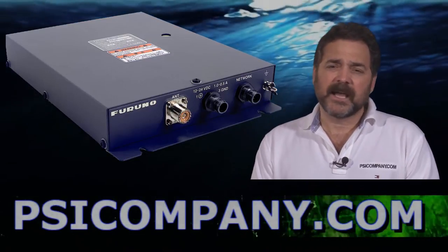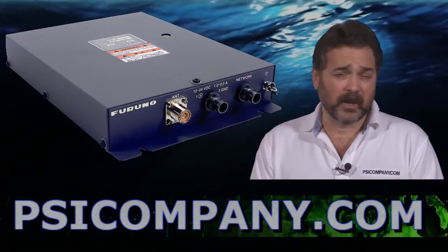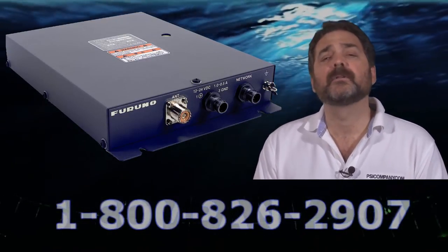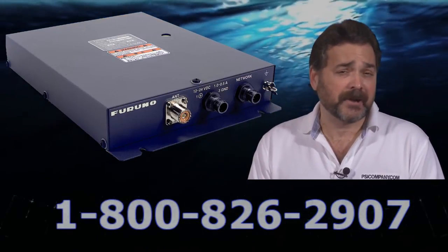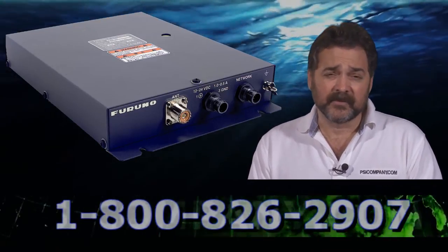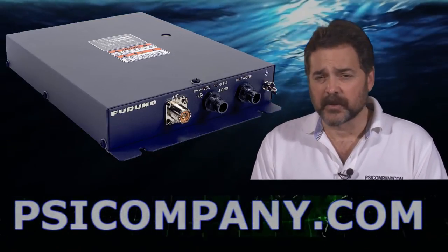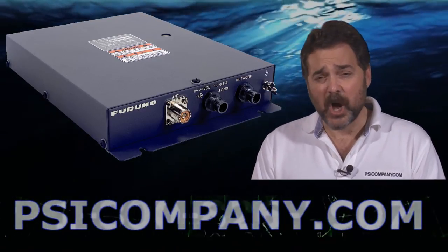The Fax 30 is a terrific bargain. It only consumes 15 watts of power when it's receiving — a very low power consumption device, excellent for sailboat applications. Any weather-critical application, you should consider the Fax 30. A great add to your network, and if you're using the Furuno NavNet 3D network, again just an excellent add for those networks as well. This is Richard Hart for PSICompany.com.